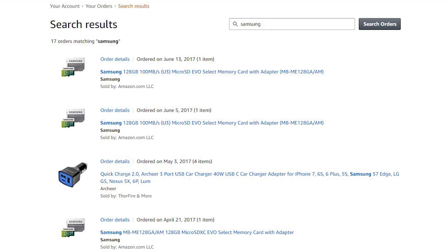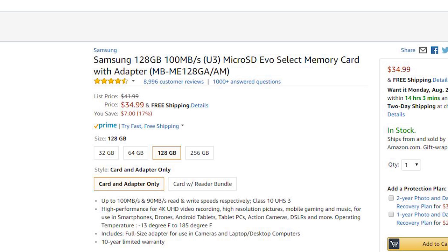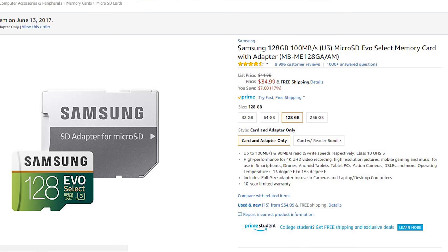The capacity is already there in SDXC and micro SDXC cards. I looked over my order history on Amazon — I've ordered these a few times. I have the Samsung 128GB 100MB/s U3 micro SD Evo Select cards. Those are really good cards with an adapter. I've got at least three or four of them. When I drill down into the order details, the current price shown is $34.99.